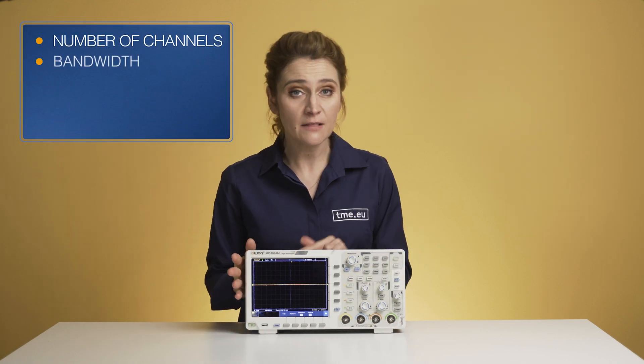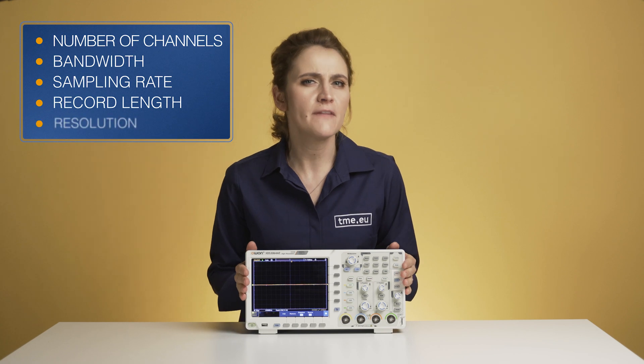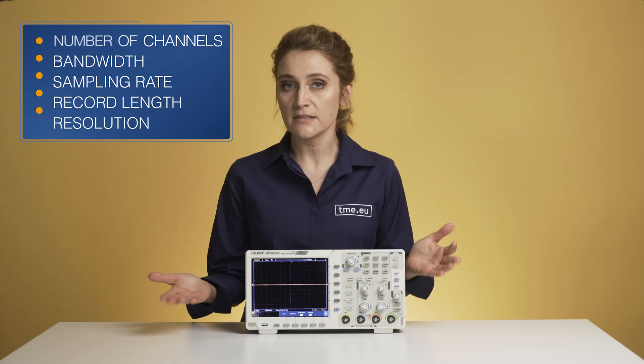I hope these points help you with selecting the one you actually need. And if you have a favorite oscilloscope, or you want to tell us a story about how you managed to destroy one, let us know in the comments.